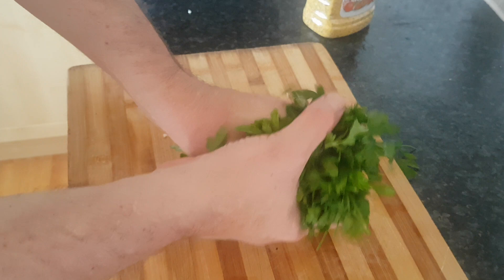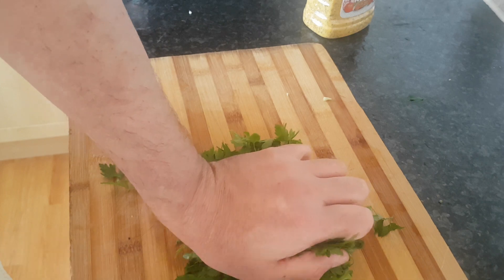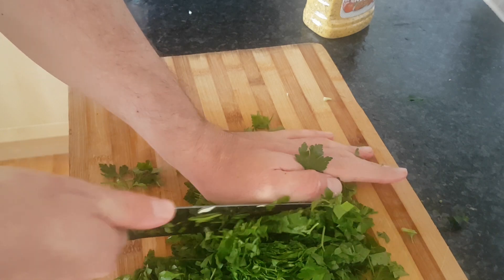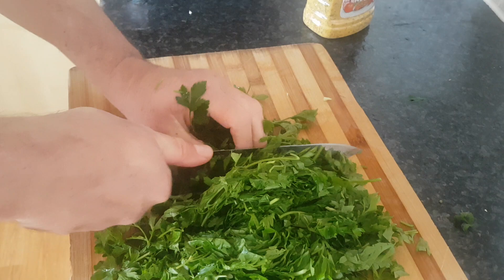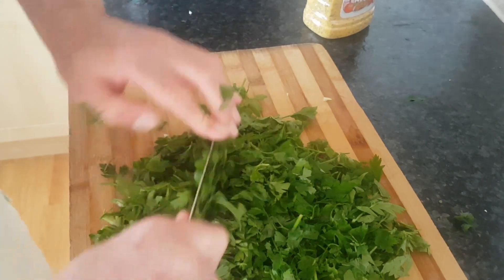Now for the parsley — it looks like a big bunch at first but once you wash it, it gets a bit heavier. Coarsely chop it; just make sure there are no big stalks that could be floating in the soup even after it's boiled down. And that's it — nice and coarse, smelling great.